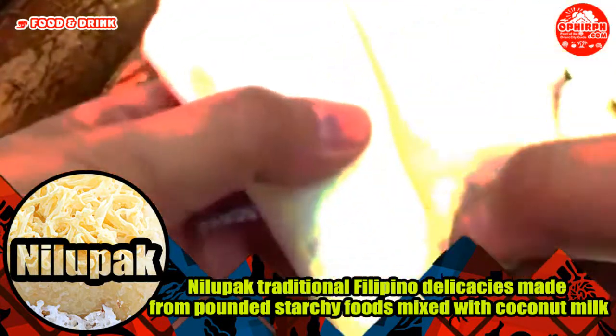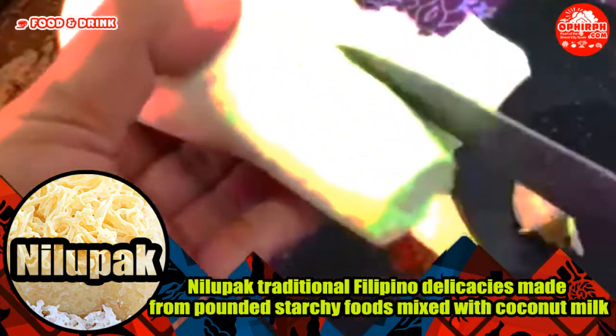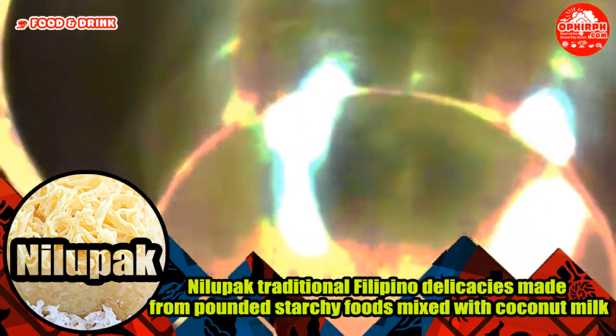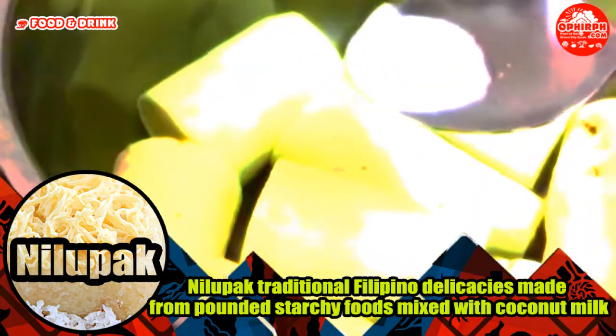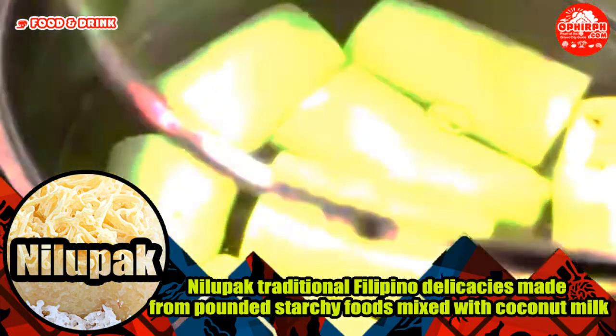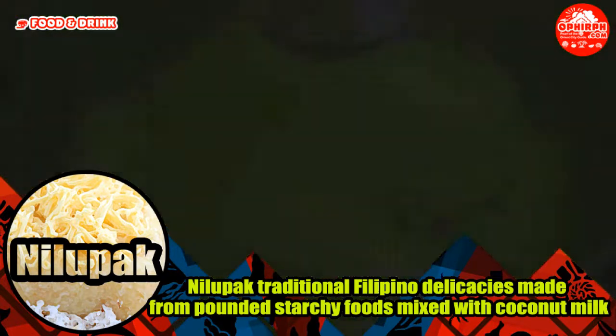This term is especially used for Nilupak made from ube, which is now more commonly known as Ube Halaya generally. However, the term Nilupak is reserved for the variants made with mashed cassava or Saba bananas, while the variants made from ube are known as Halaya. Variants made from sweet potato and taro can be known as either Halaya or Nilupak.